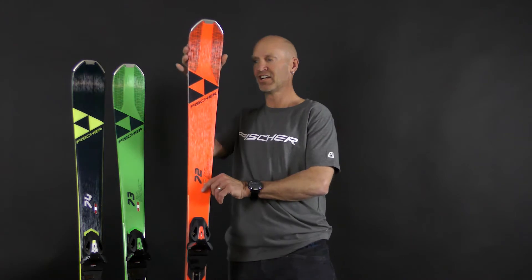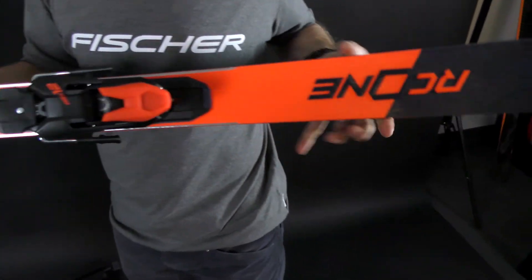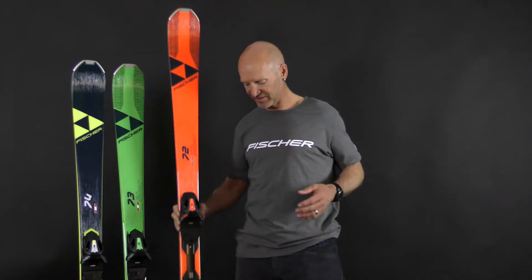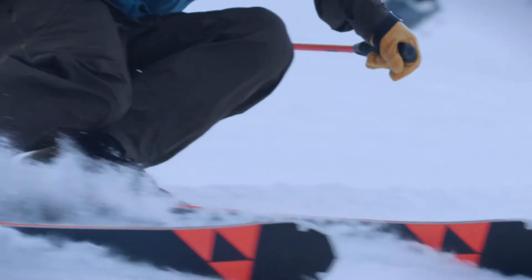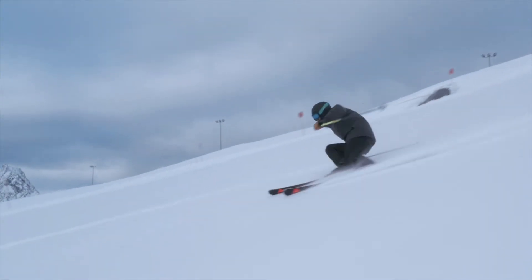The next thing we do with this ski is it has a triple radius side cut. So it's got a deeper radius in the tip, less radius underfoot, and then again a deep radius in the tail. That gives the ski tremendous versatility because it allows you to draw into the turn really quickly, gives you stability in the belly of the turn, and then allows you to adjust the shape of that turn as you exit.